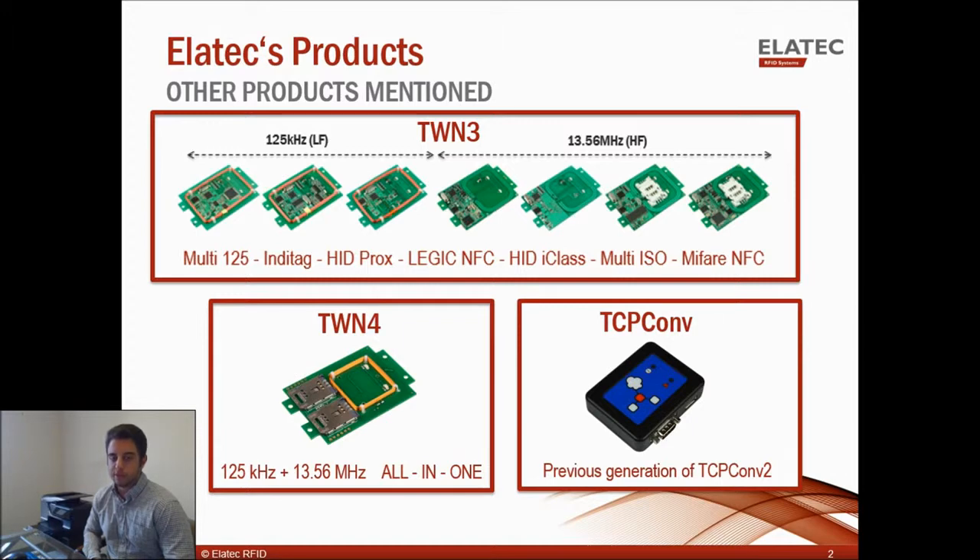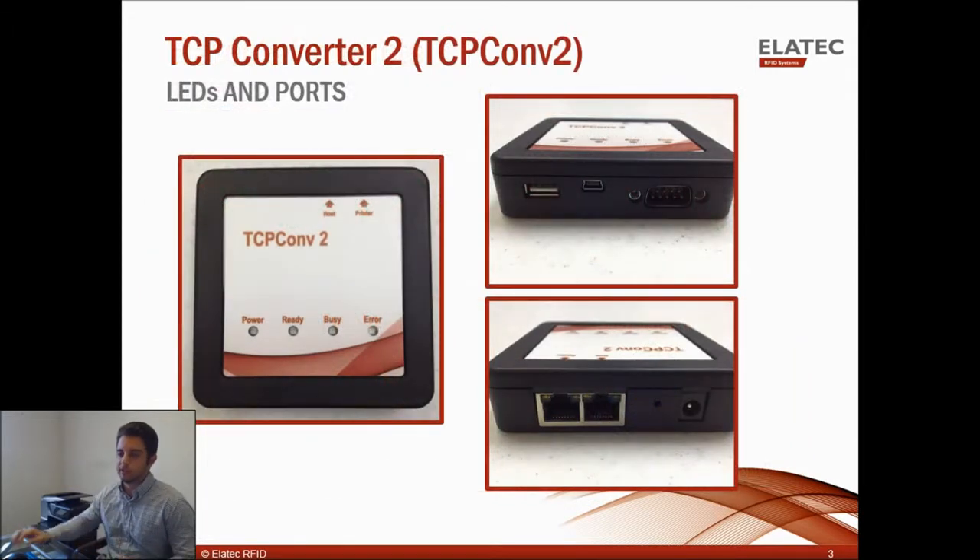And on the bottom right is the TCP Converter, which is the first generation of the TCP Converter 2. So back to the TCP Converter 2.